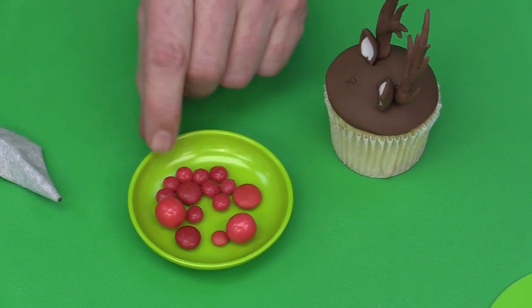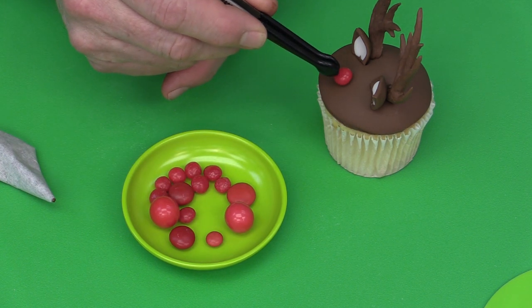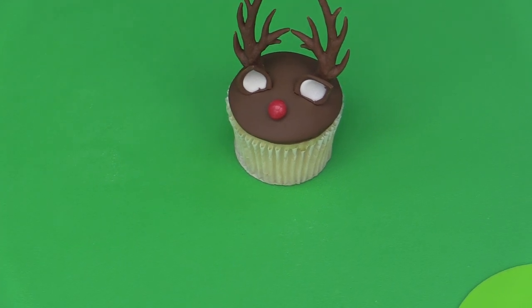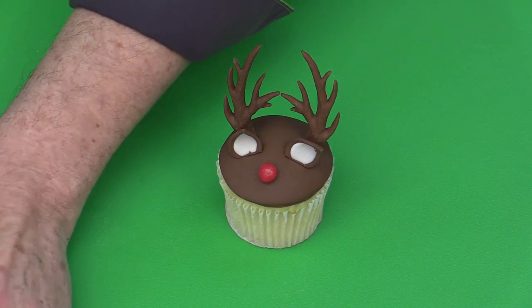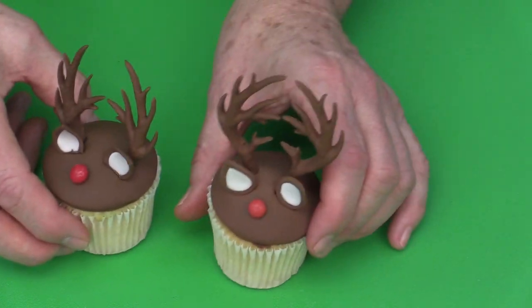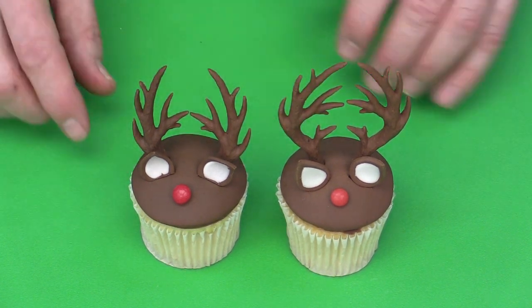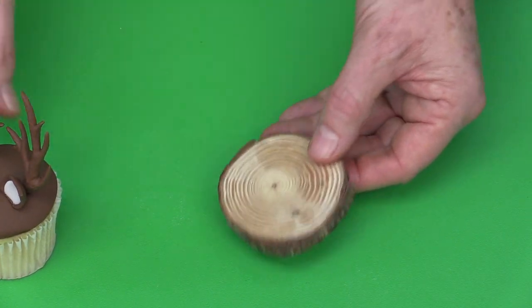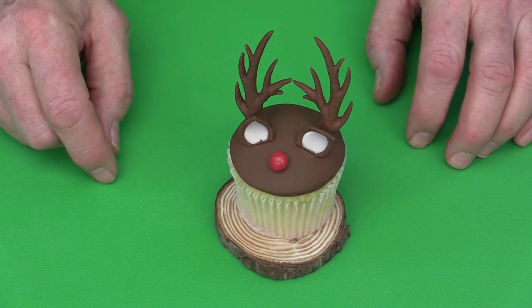Cinnamon red hots work especially well for Rudolph's nose because they taste great and are naturally shiny. Just place one in the center for the nose. This makes a fun, festive cupcake — something children or grandchildren can even help make. You can use shorter or full-length antlers depending on preference. Small wooden discs found online or at craft stores make a nice rustic presentation base, and you could also write names on them for Christmas place markers.